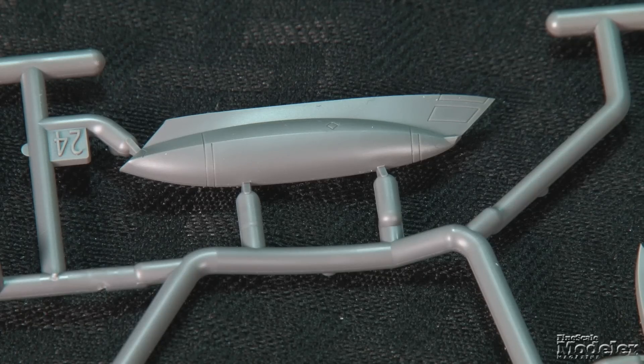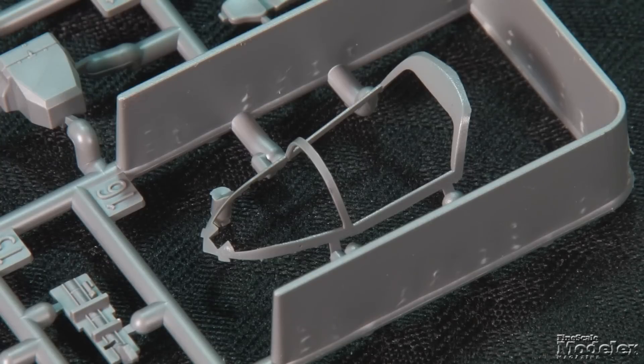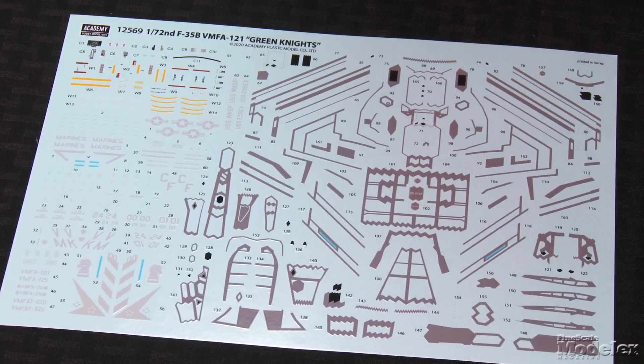The other ordnance option is a centerline gun pod. The canopy and chin targeting pod are supplied in clear plastic, which doesn't appear to be tinted gold as seen on the full-size Lightning II. The internal framing is provided separately, making painting easy. The extensive decal sheet gives markings for three Marine F-35Bs — one each from VMFA-121 Green Knights, VMFA-211 Wake Island Defenders, and VMFA-T-501 Warlords. The sheet also includes all of the panel framing, eliminating the need to mask and paint that detail. Along with the myriad build options, that definitely makes Academy's F-35B a worthy addition to the crowded marketplace.